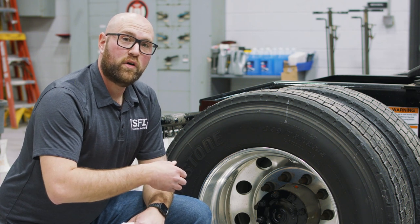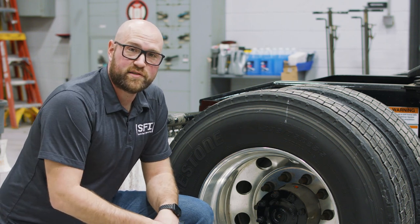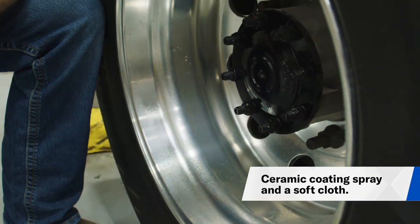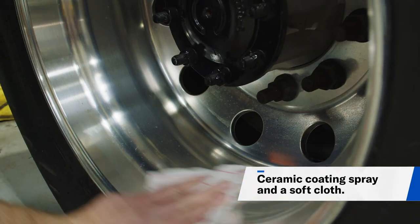Now I'm going to show you how to prevent corrosion. We're going to use the same ceramic spray as before. What this is going to do is prevent anything from sticking to the rim so your wheels stay nice and clean.